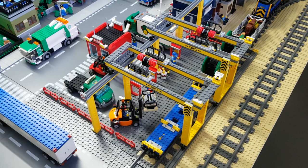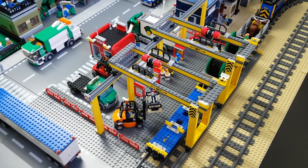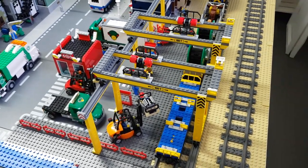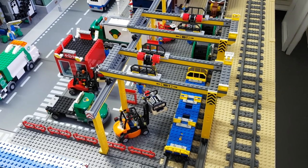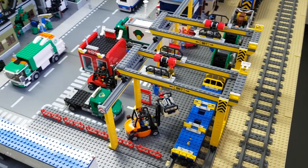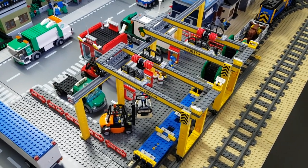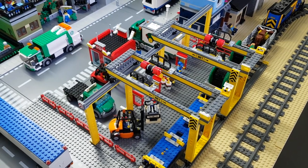There's lots of cargo unloading and loading with lots of minifigs hard at work. That's it for this quick review of the spot — enjoy your Sunday afternoon guys, talk to you soon, bye bye!